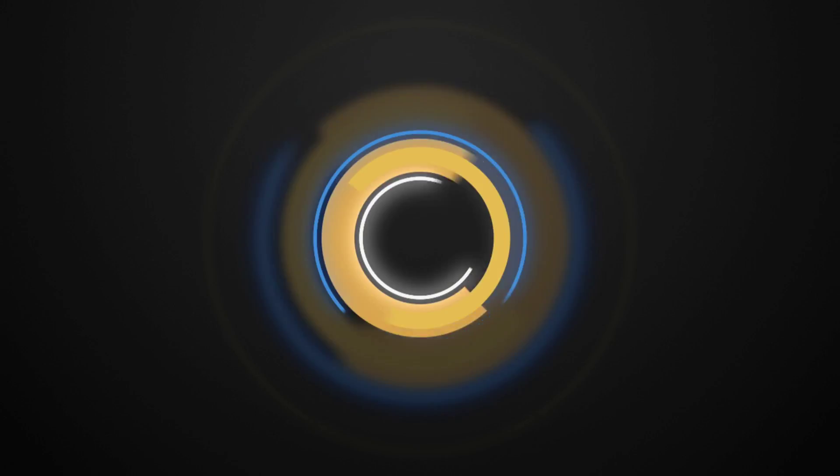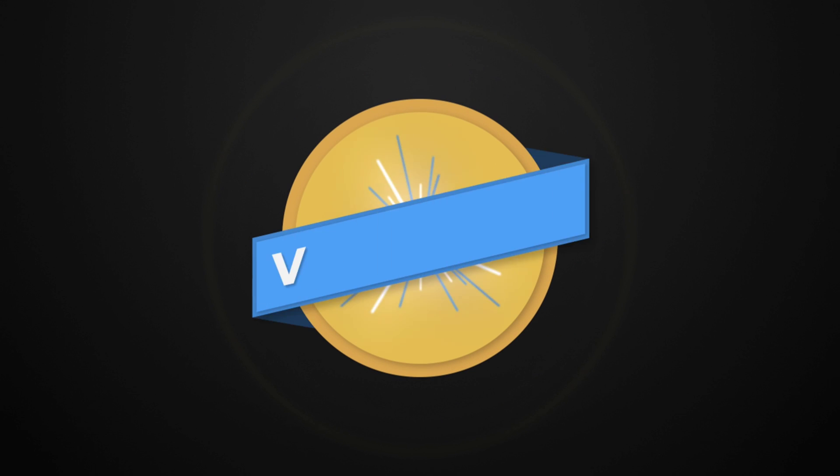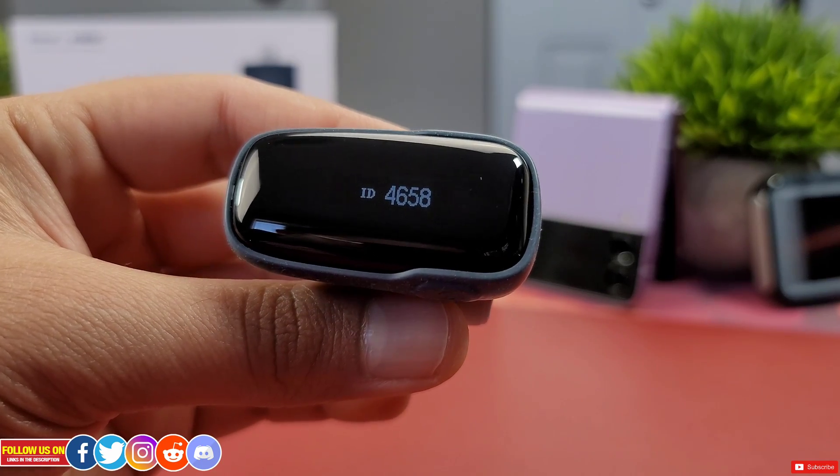On this channel I review smartwatches, smartphones, smart health trackers like this one, and much more. Everything is timestamped along the video timeline for ease of viewing.